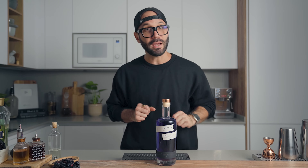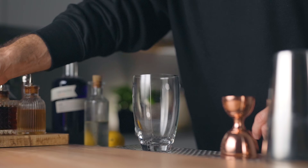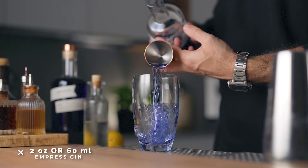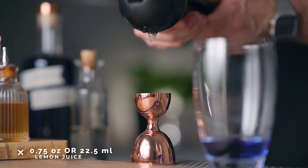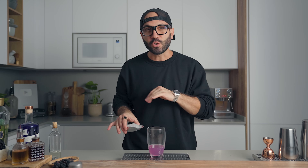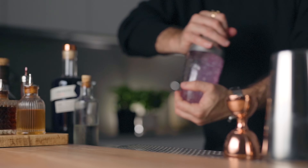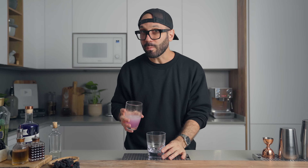Now let's make the classic bramble. You'll need Empress gin, blackberry liqueur, simple syrup, and lemon juice. In a cocktail shaker, start with two ounces of Empress gin, followed by three-quarters of an ounce of freshly squeezed lemon juice and half an ounce of simple syrup. Since this is served over crushed ice, we're going to whip-shake it with a small scoop of crushed ice to start the dilution and chill it down.